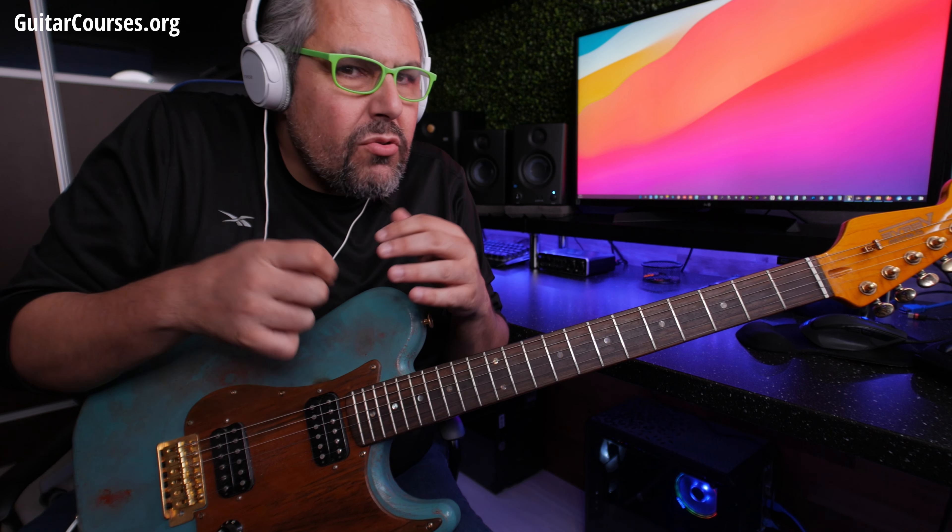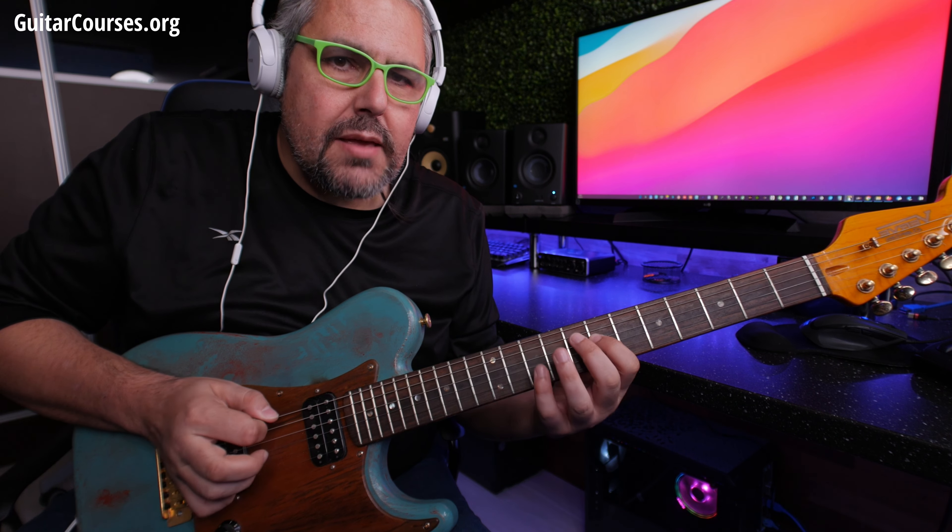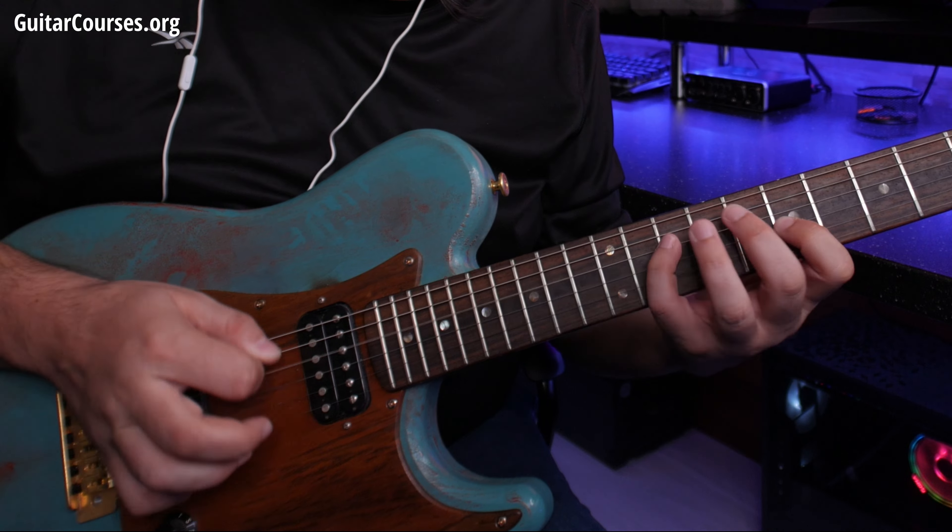No sharps, no flats — natural notes: E, F, G, A, B, C, D and back.